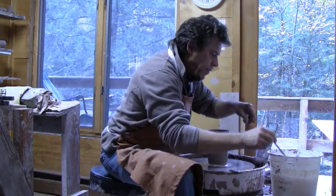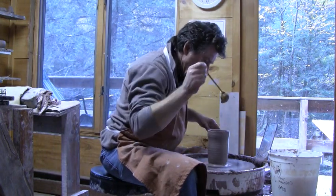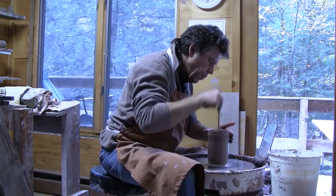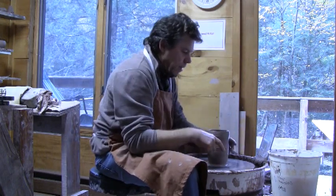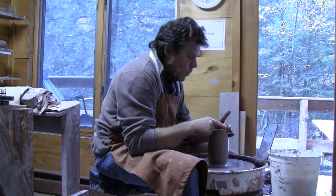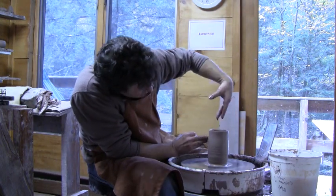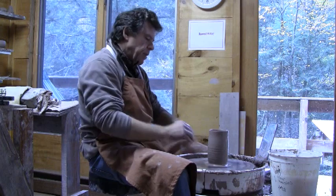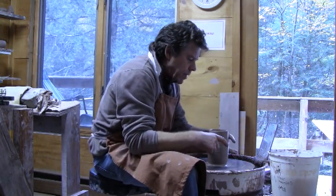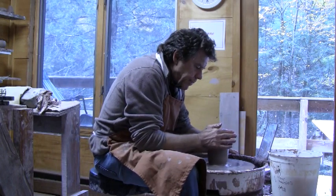I sometimes make these forms myself — I quite like them, though I prefer them not exactly straight on the side, slightly burred. But never mind, let's concentrate. You throw your cylinder, and after that you need to collar it in at the top.